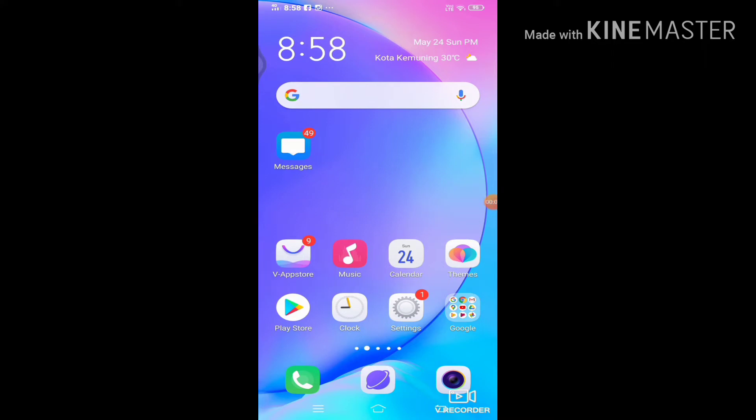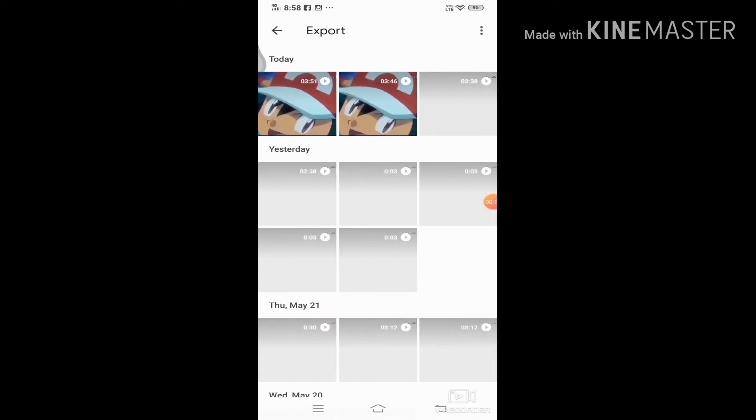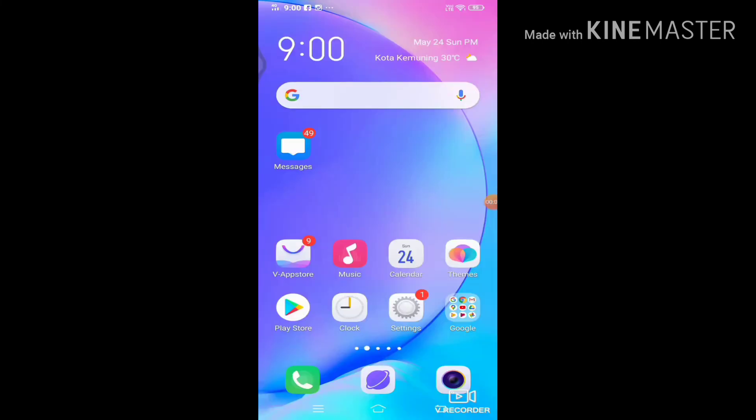The first thing you need to do is go to your Google Photos. Next, click on one of your videos. After that, do you see the middle button over there? Just click it, and there you go — that's the stabilize button. And this is how you trim your videos.